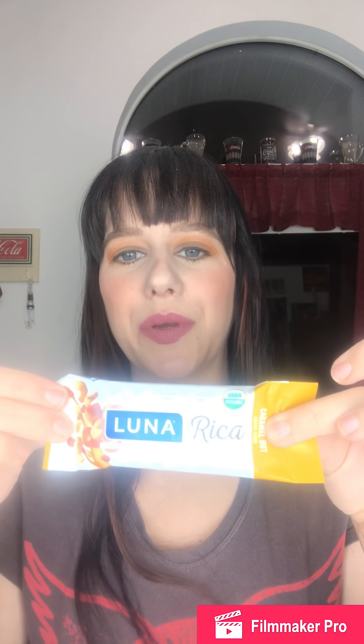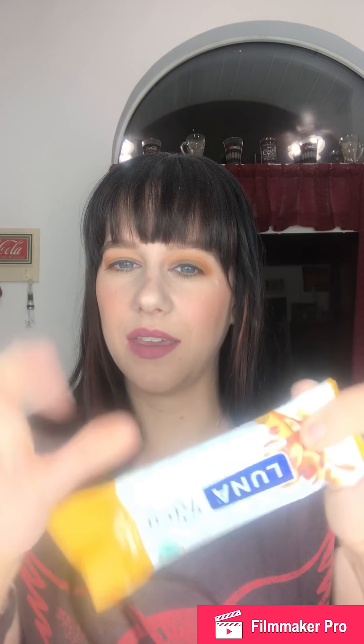The first thing on top of the box is a Lunarica bar in the flavor salted caramel nut. It feels nice and soft. I think this is something that everybody was getting.